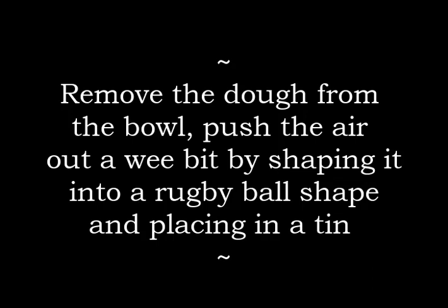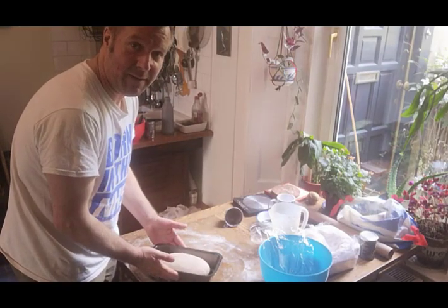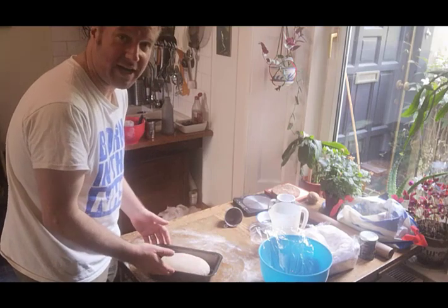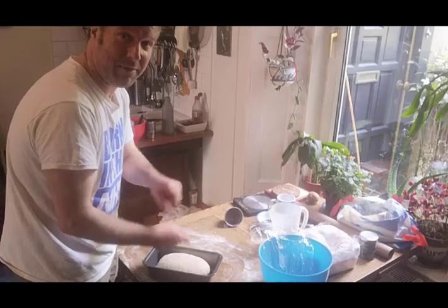I've got mine in a greased loaf tin here, but you can put it on a baking tray in any kind of loaf shape you wanted. You can split it into three and do a little bit of plaiting, which is always really nice.